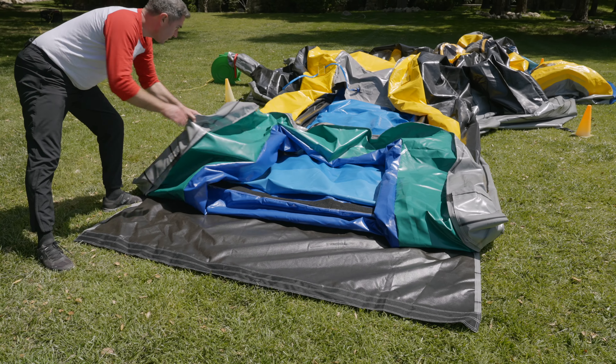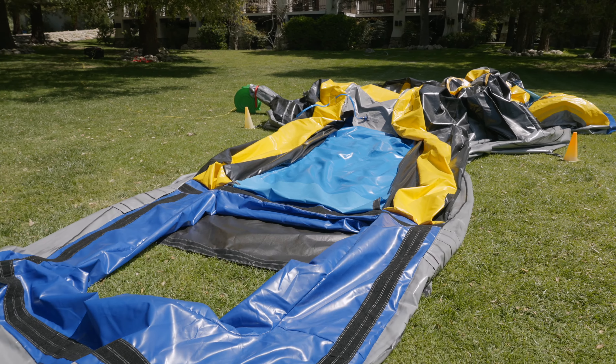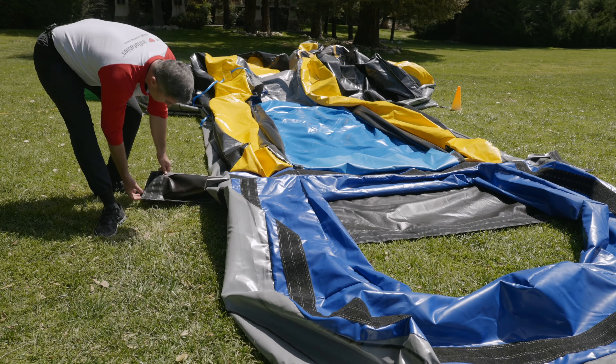Next, make sure the vinyl covering located underneath the pool is laid evenly and flat on the ground. Now, evenly lay out and distribute the pool area. Ensure the pool zipper is fully closed.